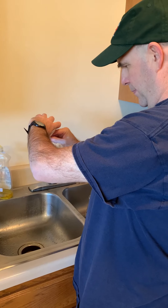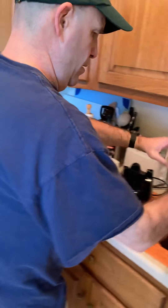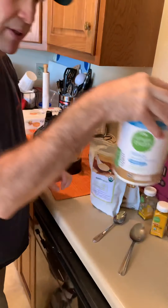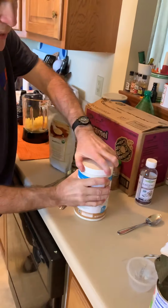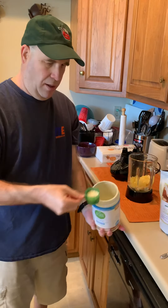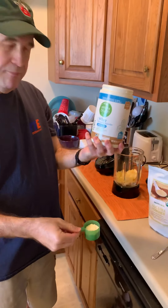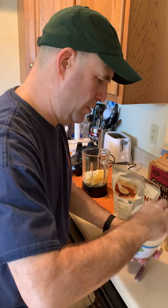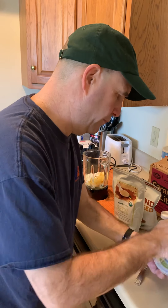Pineapples, pears — then I'm gonna put in one scoop, or a little less. It really says to use half a scoop, but I use like three quarters of a scoop of this whey vanilla protein powder.